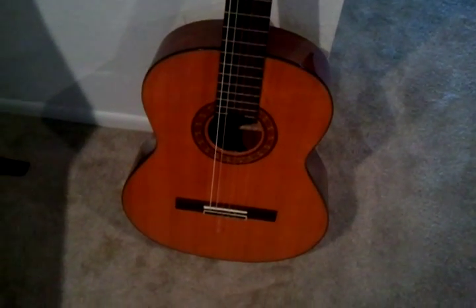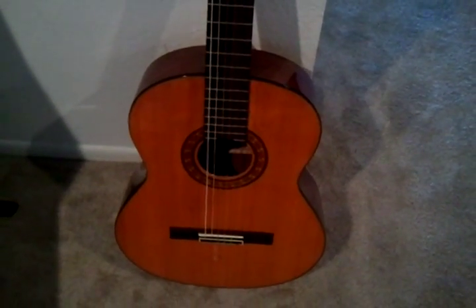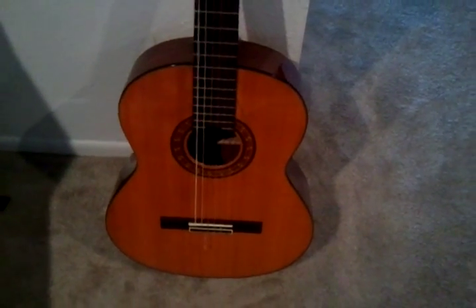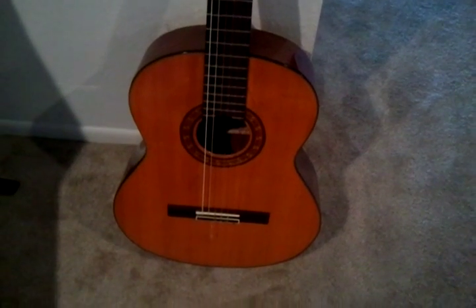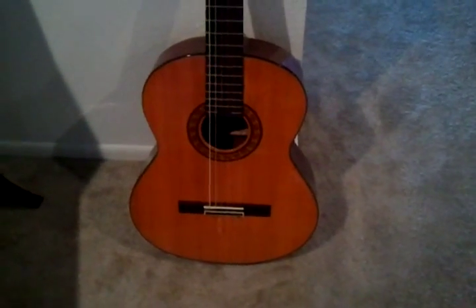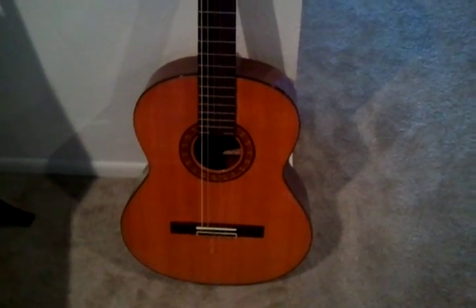Today we're going to talk about how to create a guitar hook so you can mount it on your wall, and you can do it for cheap. The commercial guitar hooks cost between $5 and $10 a piece, and if you only have one guitar that should be fine. However, if you're looking at a classroom of guitars or multiple guitars, there's a really cheap alternative that I've discovered that works really well.